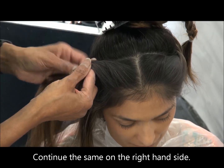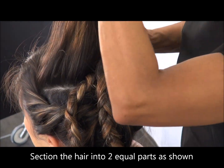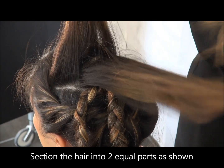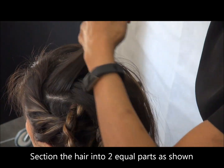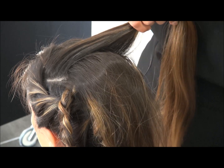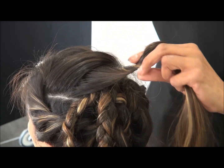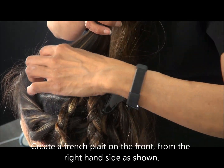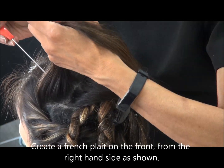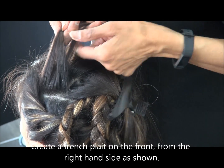On the other side, similarly do it up to the nape area at the back. Now divide the hair in the top section into two parts. Secure one part away from the other and now I'm going to create a French plait with three strands.